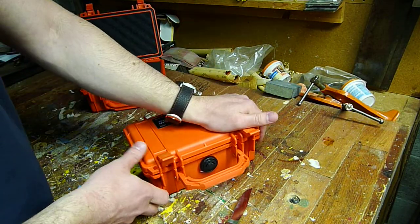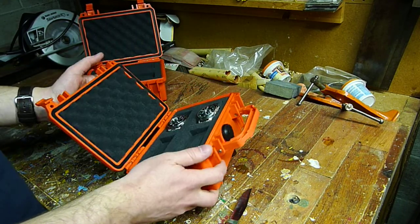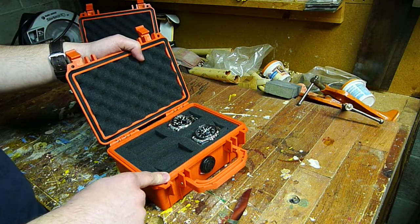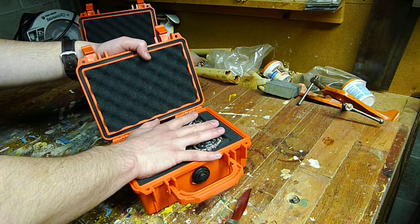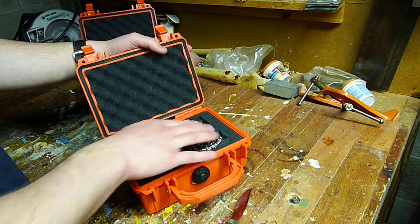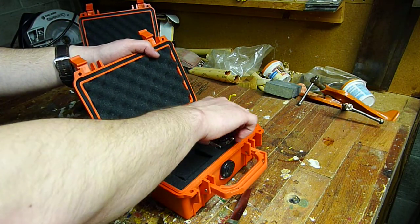So it really has everything you can ask for in a travel case. It's about eight and a half inches long — you can kind of get an idea of the size from my hand. It's really pretty small, and there's plenty of room for four pretty large watches.